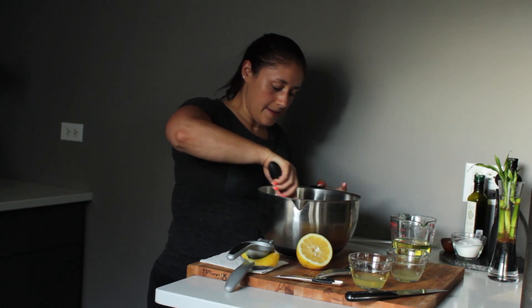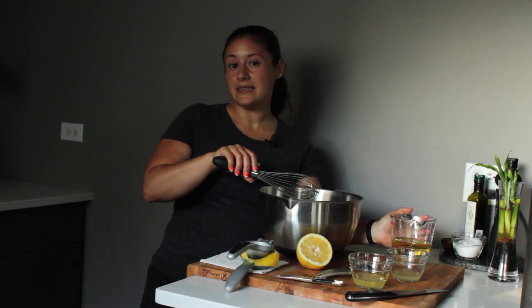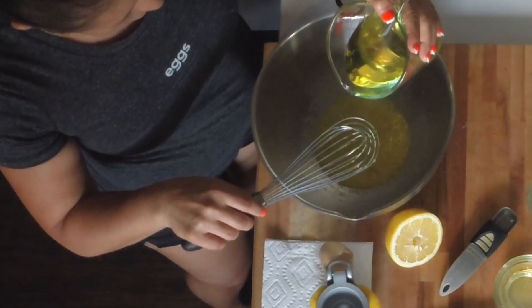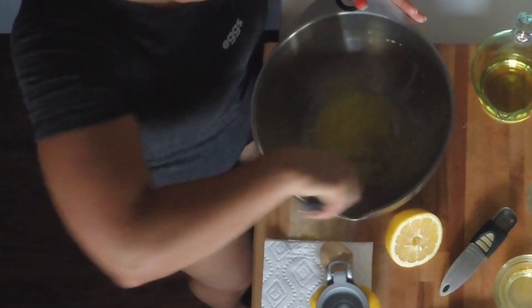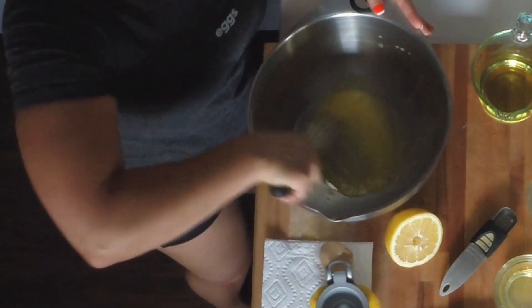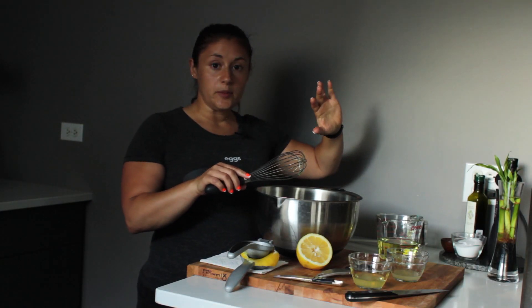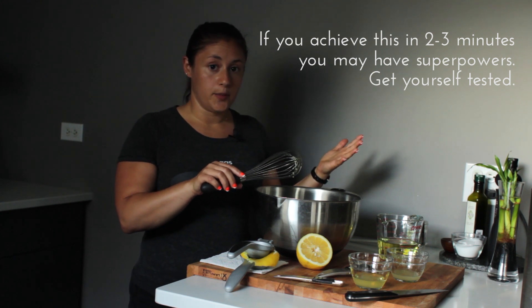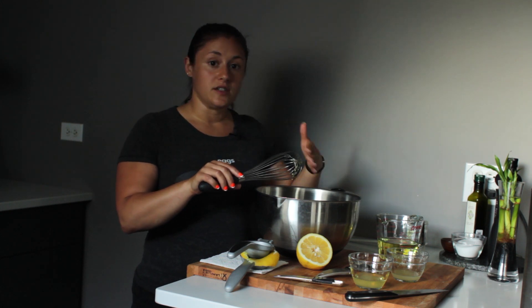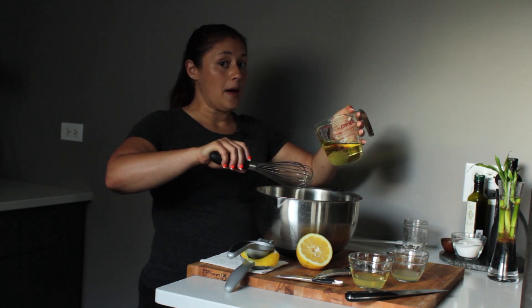We're going to combine that and add just a little bit of olive oil. Once everything is well combined, you're going to drizzle in a little bit of olive oil at a time, and this should take you about two to three minutes to get to a finished product. You should see it start to emulsify as you go, so just a little drizzle and keep on whisking.